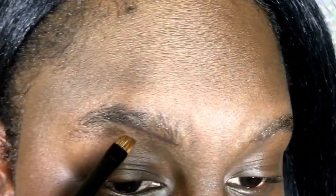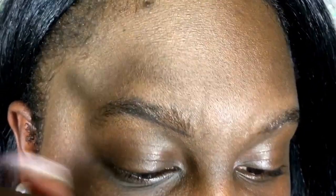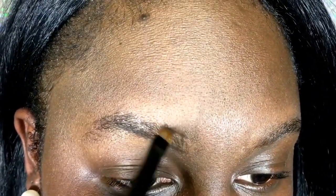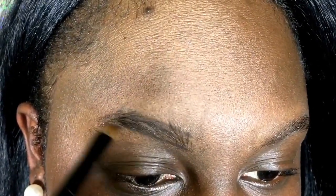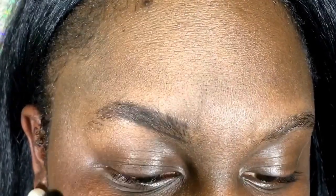Now I'm using my angled brush that I got from Sephora a while ago. I'm just dipping it into the NARS Coconut Grove and then I am just lining my brow so I can create the shape.